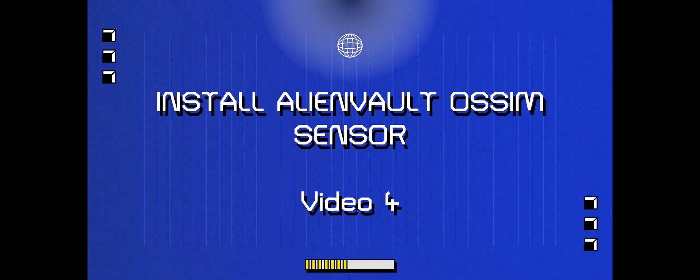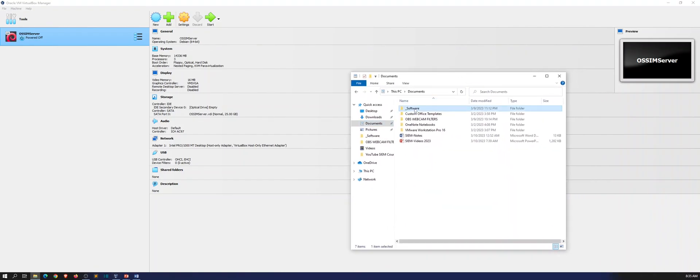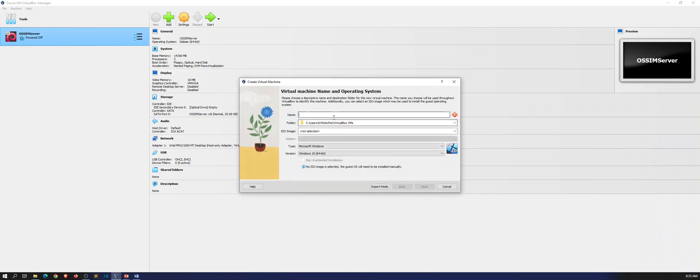So let's go ahead and pop open VirtualBox. You should have your server set up from the last video, and now we're going to go ahead and install another server. I want to show you I have my ISO right here, so that's good. Let's go ahead and create a new virtual machine and I'm going to name this OSSIM Sensor.